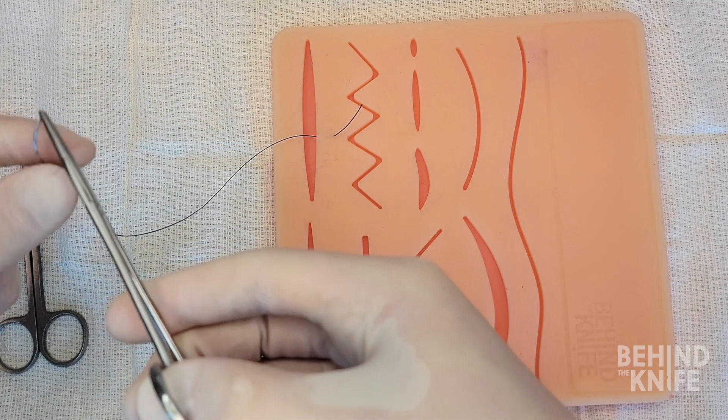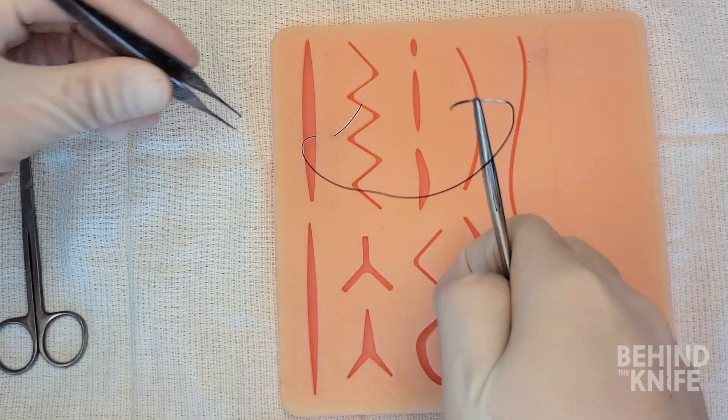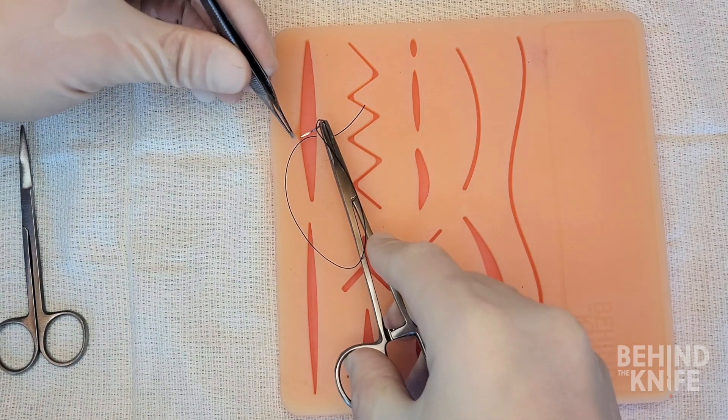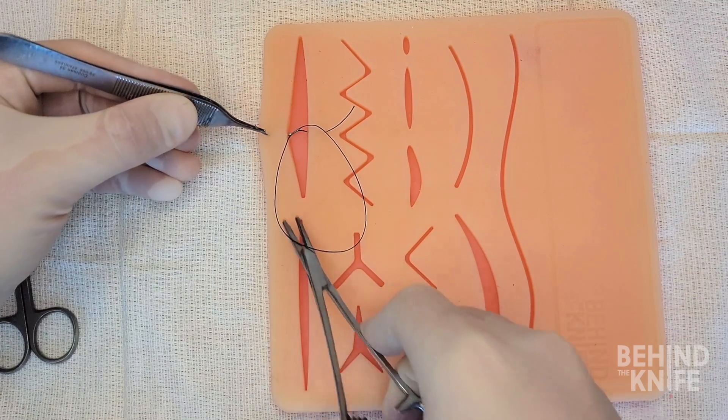The first throw for the suture may be difficult to do in a single bite, so I will take it in two. Going back into the wound here below the dermis and coming out around five to eight millimeters on the other side of the wound.